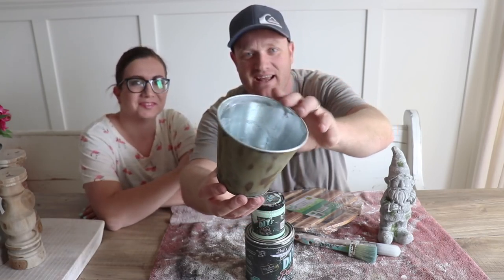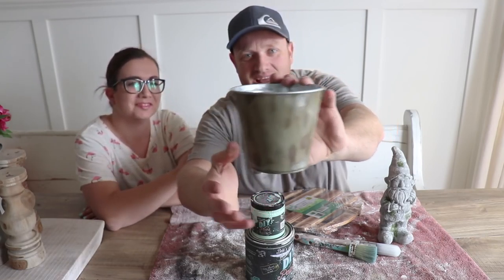We took this little tin and I sanded it down. This is what the whole thing looked like before — it was bright and shiny like this, but we only did the outside. We aged it up with toilet bowl cleaner. We'll put the link above.